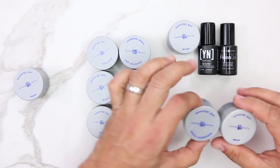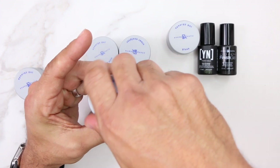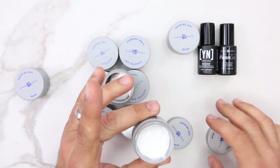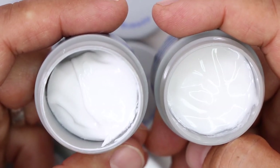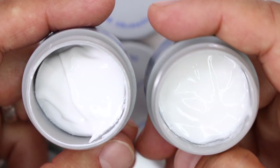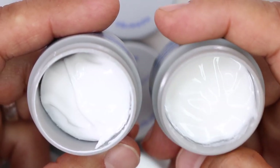For French application, we have two types of white gels: White Sculpture and Snow. White Sculpture is our super intense white sculpting gel, and Snow is our moderate white sculpting gel. As you can see, White Sculpture is much whiter than Snow.